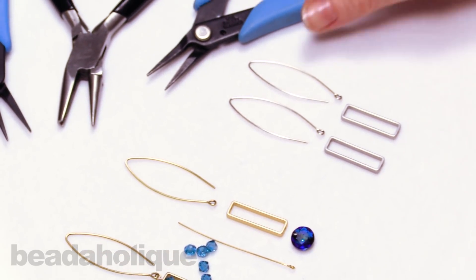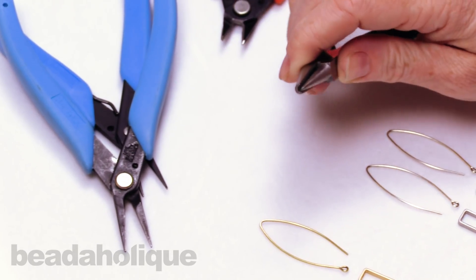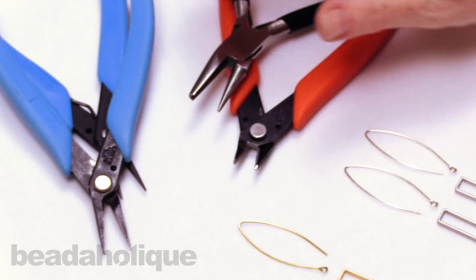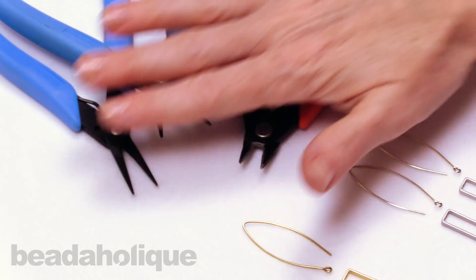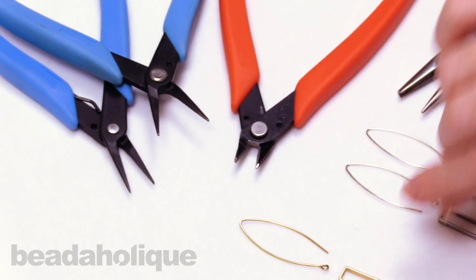For your tools you're going to need a couple pairs of chain nose pliers, a wire looping plier or a round nose, and a cutter. These are some great basic tools that you probably already have. We carry them at Beadaholique.com — this is my basic tool set that I use all the time.